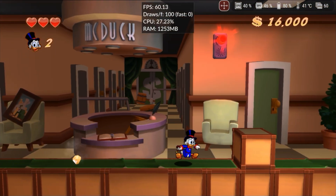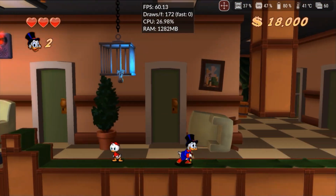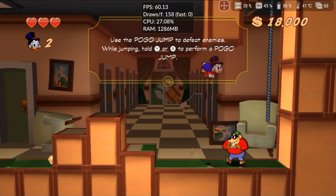DuckTales Remastered has been running well since the early versions of Cemu, so the performance remained stable. There were no color or graphic issues, and as expected, 2D games are always the first to become fully playable.